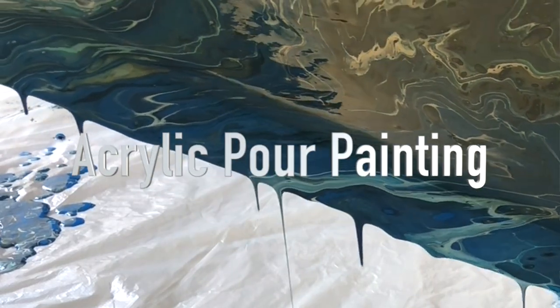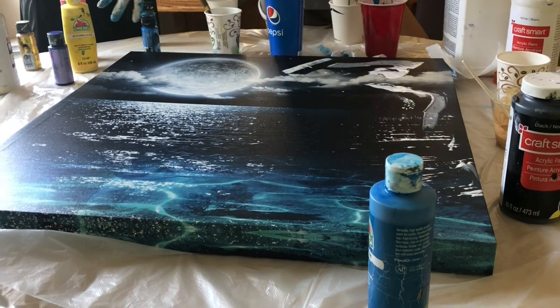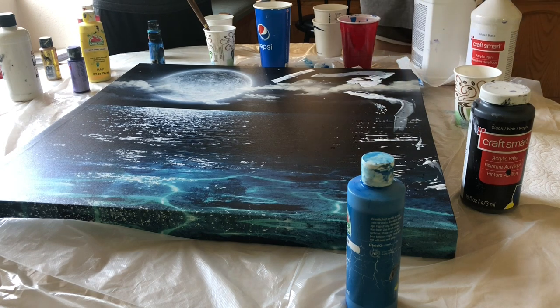We are going to create an acrylic pour. We had this art piece for a while and we are going to paint over it. We have already mixed our paints with some floetrol and some silicone and we're going to attempt to create a cool marbling effect with it. So let's get started!